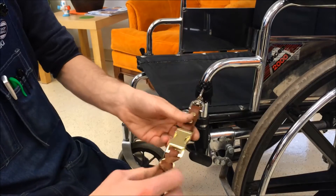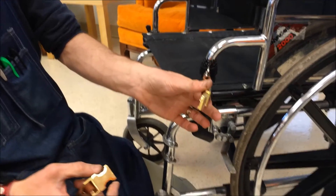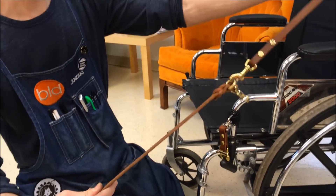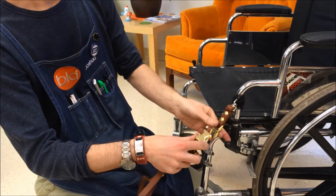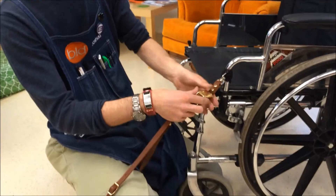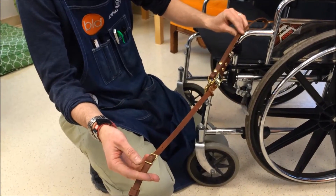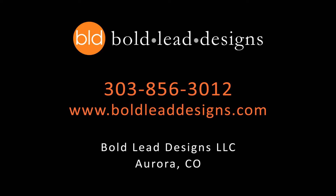That will connect this portion of the lead to your wheelchair. The rest of the lead can be used either as a traditional leash or connected to the chair. And that's about it.